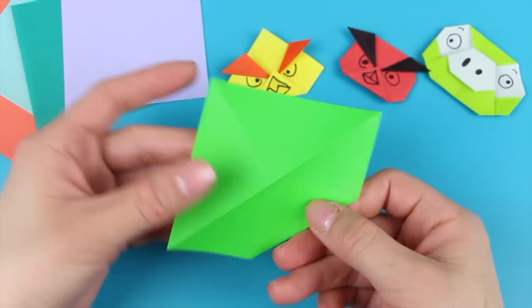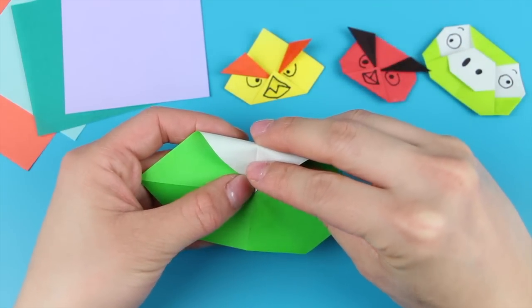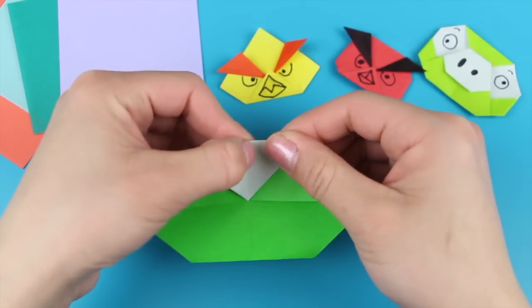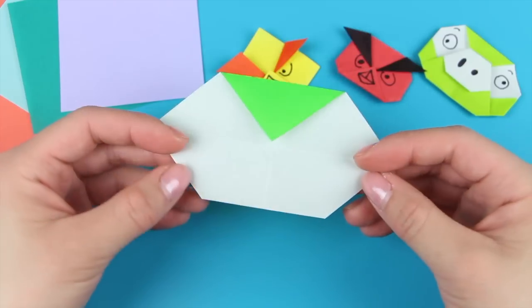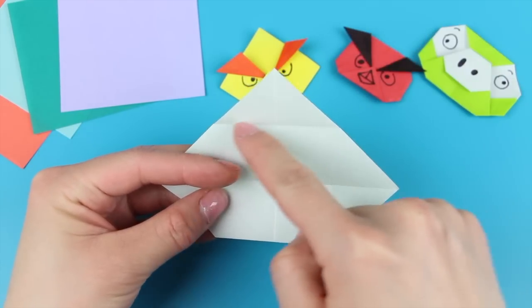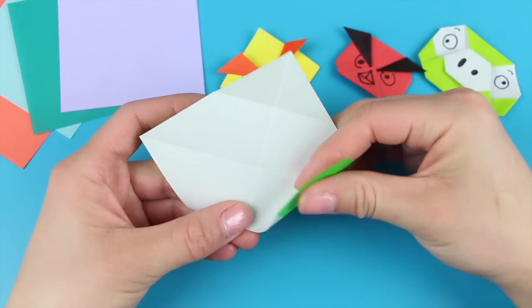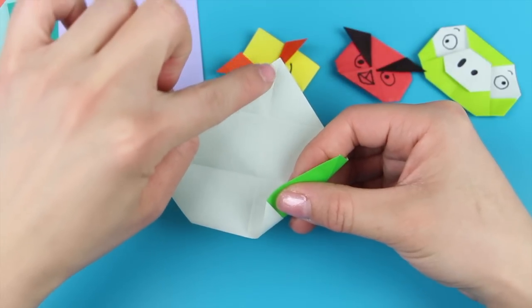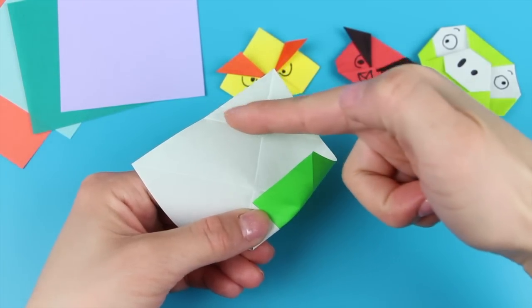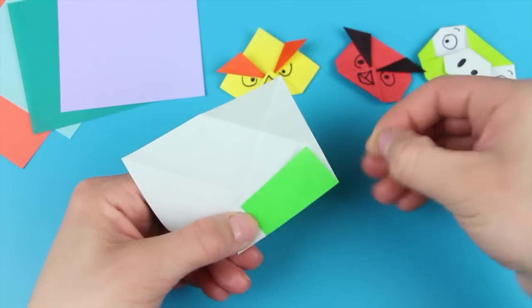Turn it around and do the same thing on this side — take the top tip and align it to the center, fold it down and crease it in. Next, we're going to flip it around again and unfold this top tip. Take notice of the line we created earlier and fold this tip diagonally so that this tip aligns with the vertical crease, just like that, and this tip aligns with the horizontal crease.